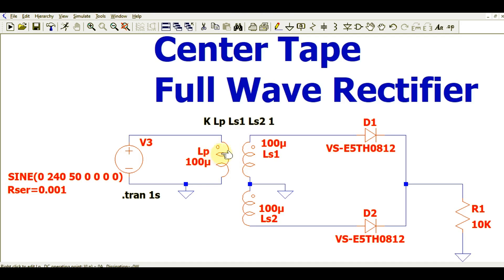I have set the turns ratio to 1:1, meaning whatever voltage is in the primary winding should appear at the same level at the secondary winding. The inductance value is 100 micro Henry for the primary, and 100 micro Henry each for LS1 and LS2 on the secondary side.